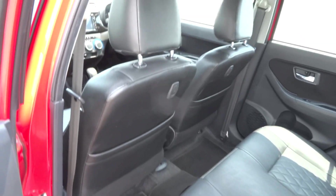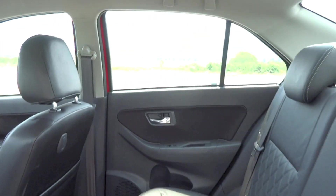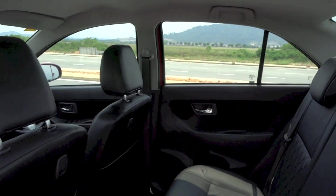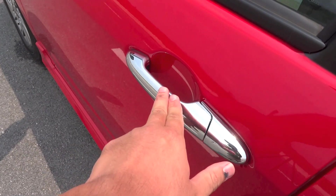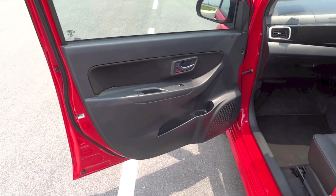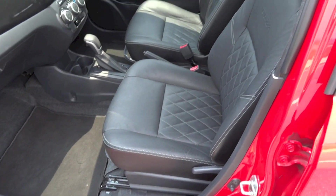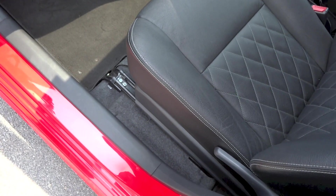There are adjustable headrests front and rear. The front passenger seat in this Bezza Advanced gets full manual adjustments as well, with the same set of adjustments as the driver's side, except that this side loses out on the height adjustment.